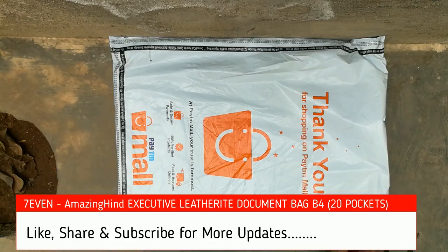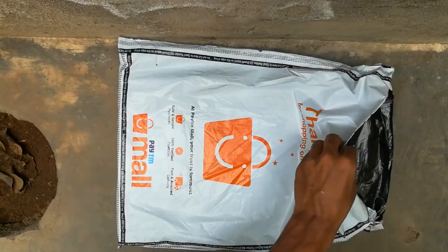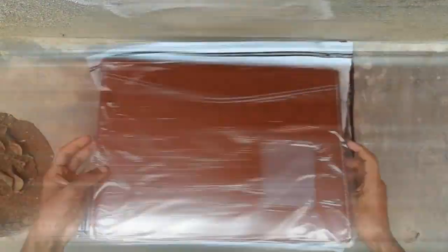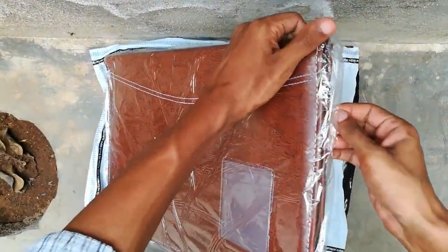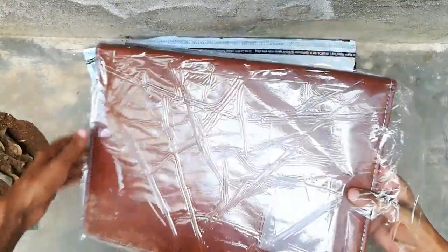I bought this product from Paytm for just 170 rupees using a cashback offer. I'll also link the unboxing video — please click the link in the description for the IF Gear 40-liter backpack. I've put the link in the description for this product too — if you want to buy it, please click the link.